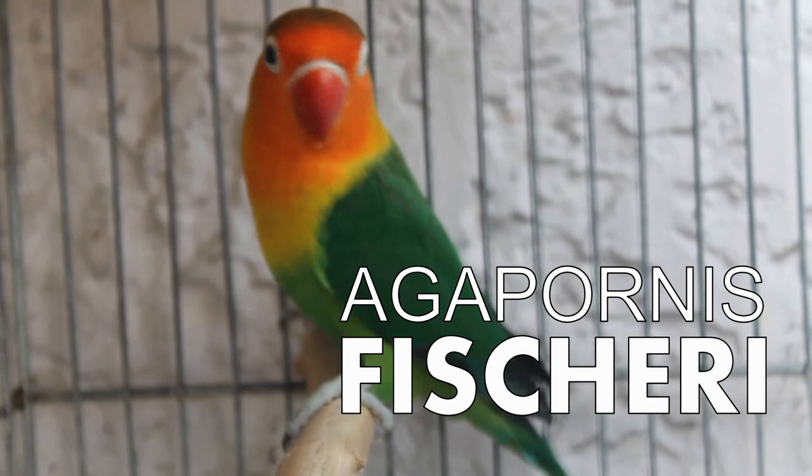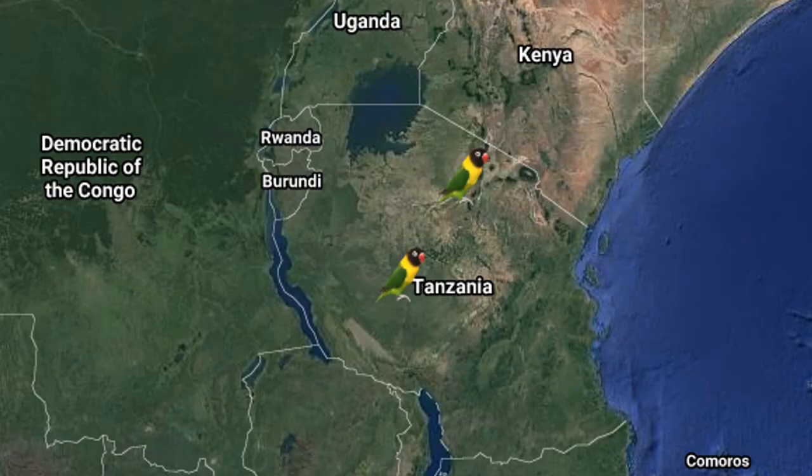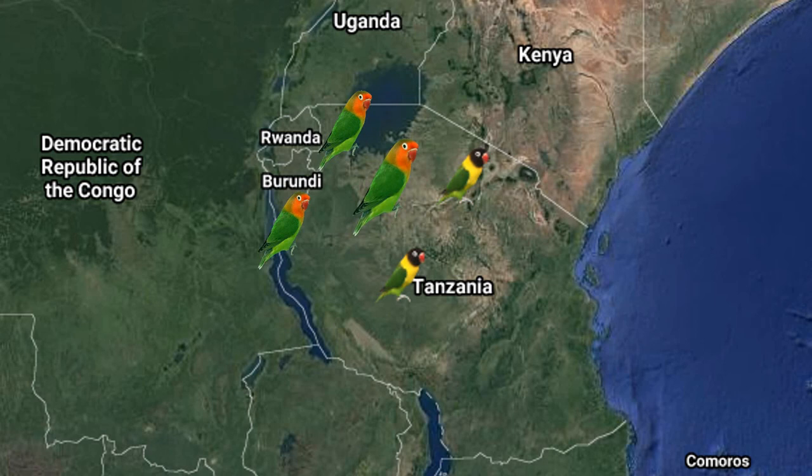The next one is the Agapornis fisheri, also known as the Fisher Lovebird. It is named after a German explorer named Gustav Fisher, the person who discovered the bird in the early 1800s. They are native to North Tanzania, just below the largest lake in Africa, Lake Victoria. Some fishers move to the northwest in drought years into Rwanda and Burundi in search of moist conditions.